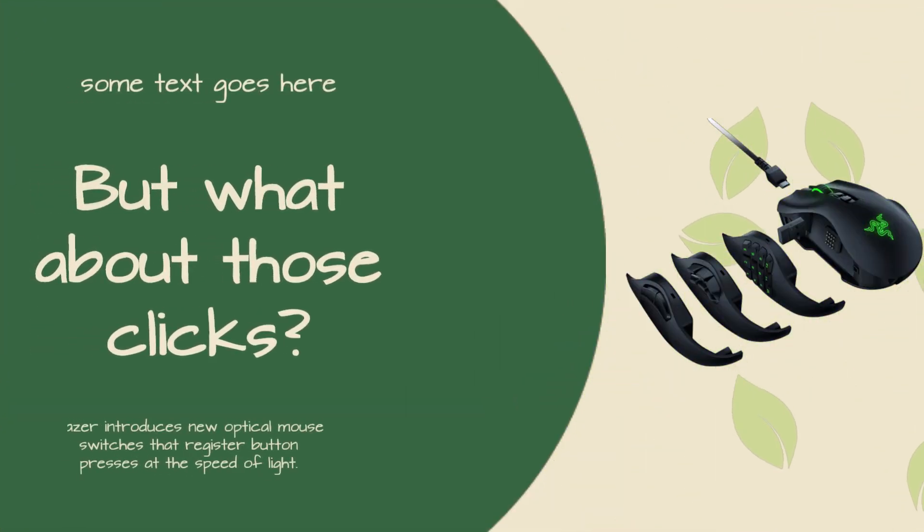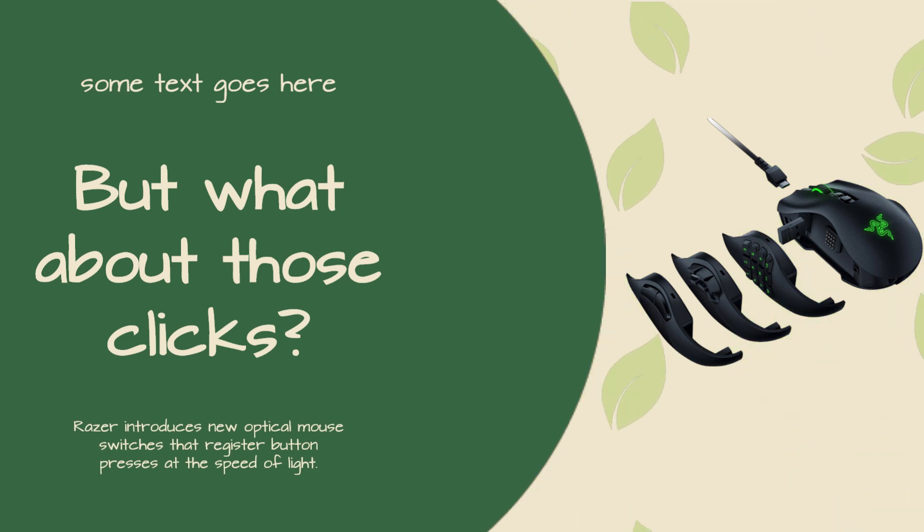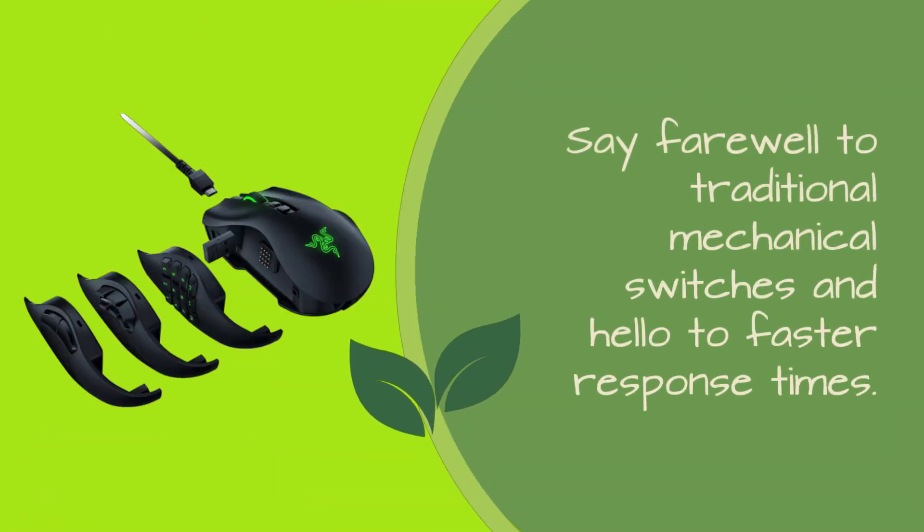Razer introduces new optical mouse switches that register button presses at the speed of light. Say farewell to traditional mechanical switches and hello to faster response times.